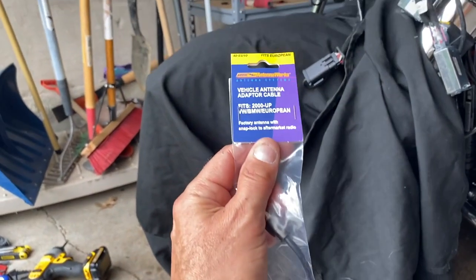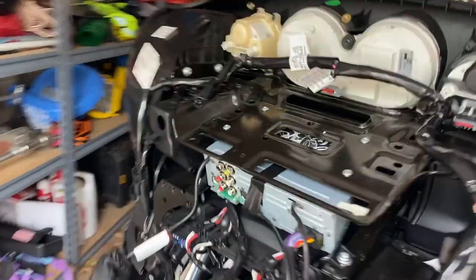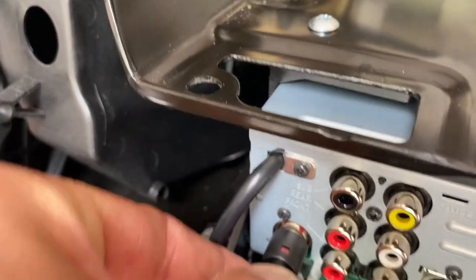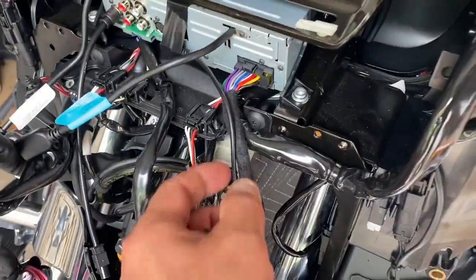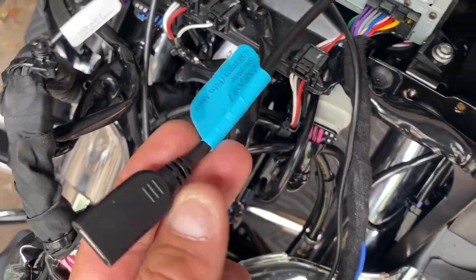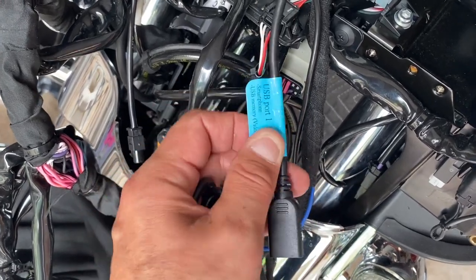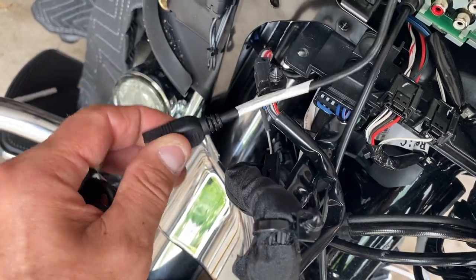Wiring is next. Vehicle antenna adapter cable goes in the back of the unit itself, all the way on the left. This system has two USB inputs: USB one on the right side - clearly labeled - does everything: connects your phone, charges, and enables Apple CarPlay and Android Auto. Number two is just for a dongle, memory card, or USB stick.